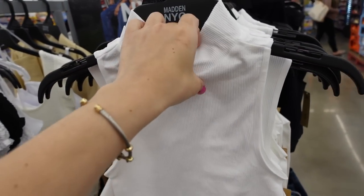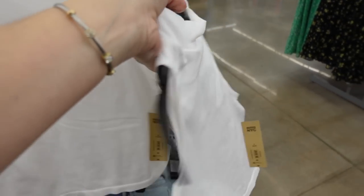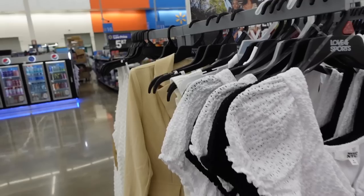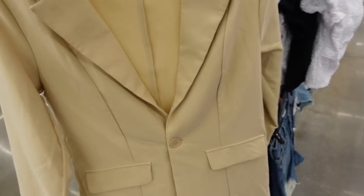For the top I love these from Madden NYC — mock neck, completely ribbed, fitted through the body and back. Comes in white and black — only $8. I'm also going with this Madden NYC blazer, also available in black, for only $22.